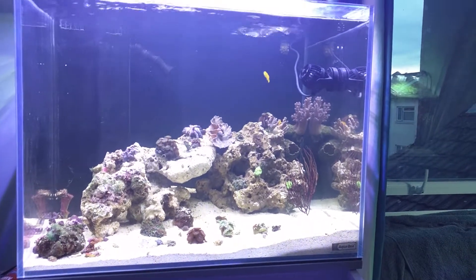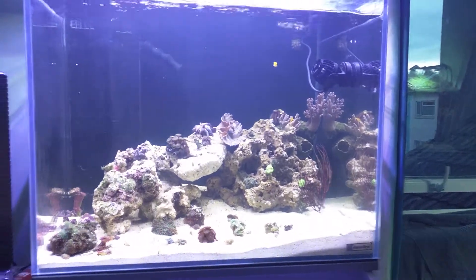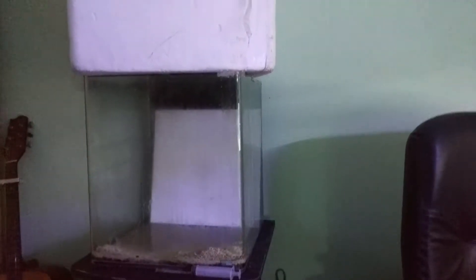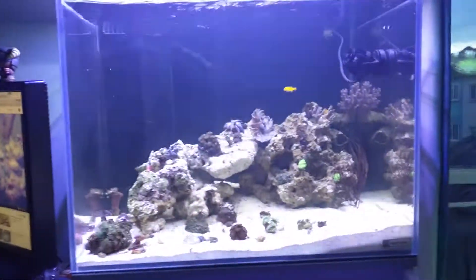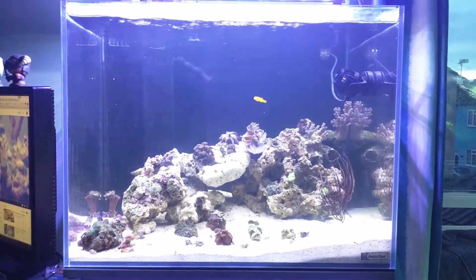Hi all, just a very quick update. Thought I'd show you my new little toy. So I've shut down the Marinus — it's looking very sad — and got myself a new AquaOne Mini Reefer 120 which I set up yesterday.